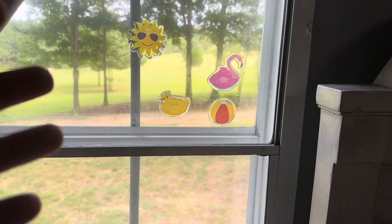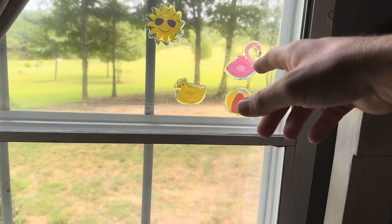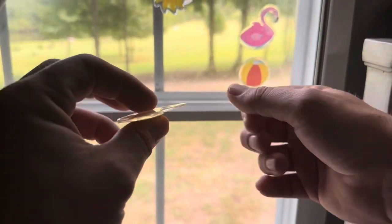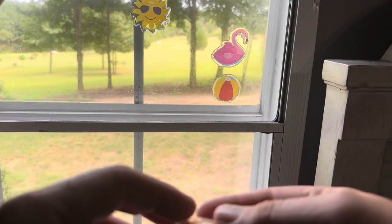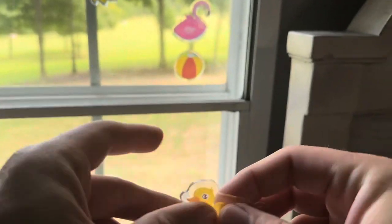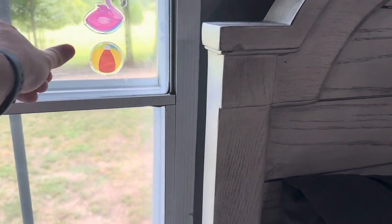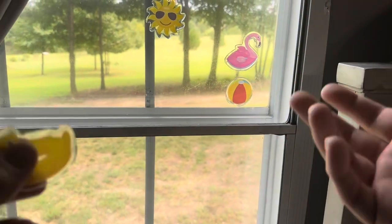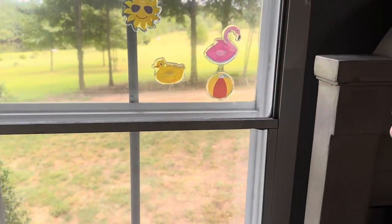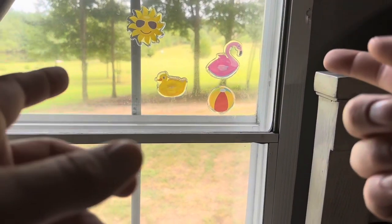Overall, really cool product — super happy with how easy they are to put on and also how easy they are to take off. There's no sticky residue that you'd need a goof off to remove. It's going to be kind of a wet-ish type residue left behind, so nothing sticky that you'll have to scrape off after you take these down. Overall, super happy with this product.